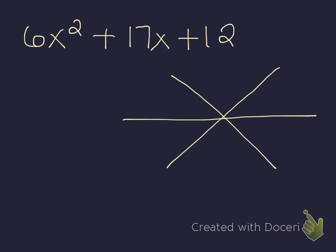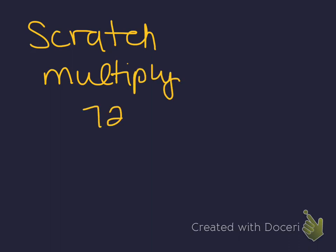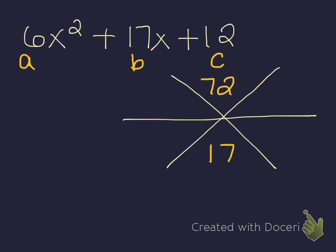Let's do it one more time. I have 6x squared plus 17x plus 12 — so A is 6, B is 17, C is 12. The top is A times C, so 6 times 12, which is 72. The bottom is just our 17. Now I need two numbers that multiply to give me 72 and add to give me 17. On my scratch paper: 72 is 9 times 8, and that works — 9 plus 8 gives me 17. Going back to my problem, I fill in my A's as 6 and 6, and add the numbers 9 and 8.